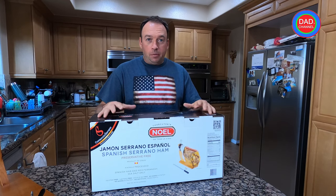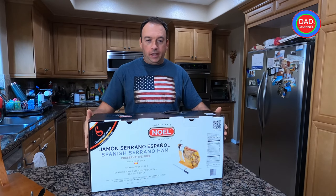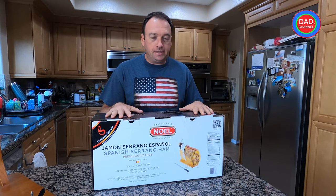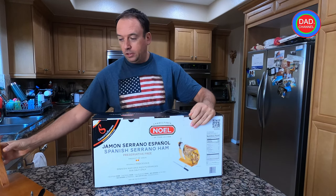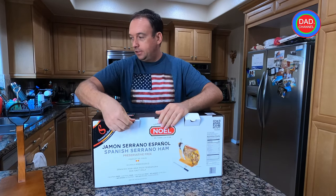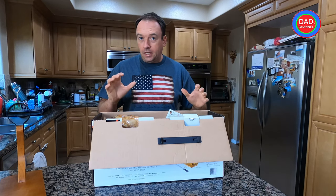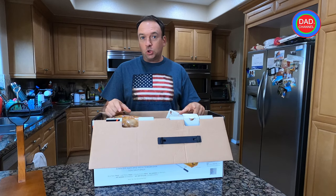Hey guys, happy 4th of July, happy birthday America! I want to open today something special — the best and tastiest meat you may have ever tasted in your life. It's a ham from Spain. I already finished one and only have leftover from the previous one, that's why I bought another one. I love it, and I want to show you how to set it up. If you never did it before, it might be a little complicated — it might even be complicated for me — but I'll try to show some tips.